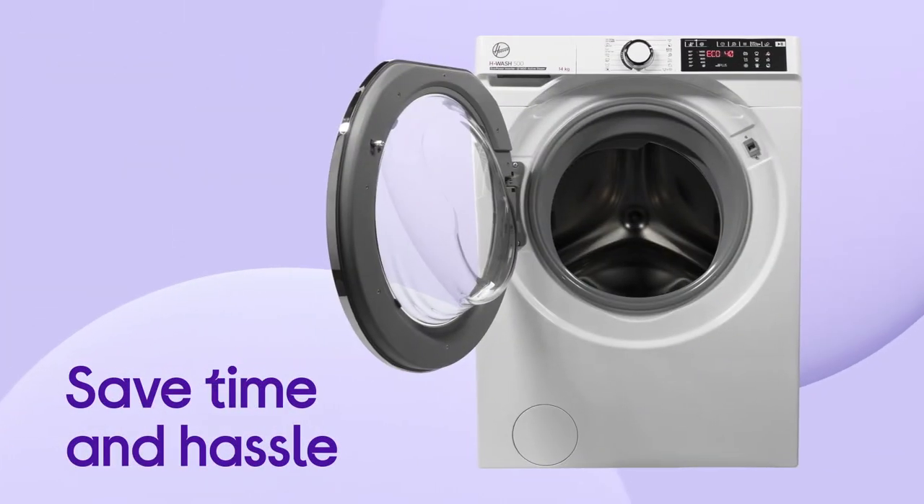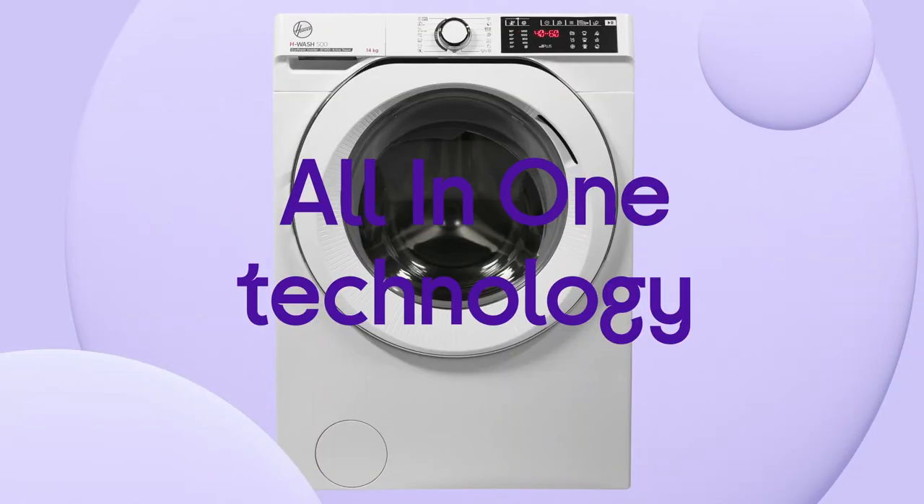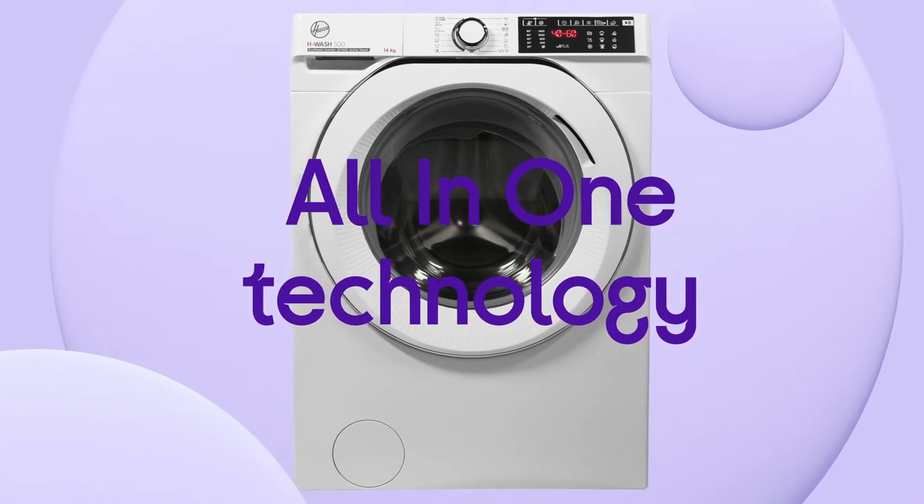Save time and hassle by doing everything in one wash. There's no need to separate whites and colours — you can wash them together without colours running, thanks to all-in-one technology.